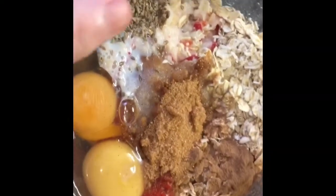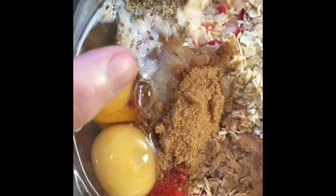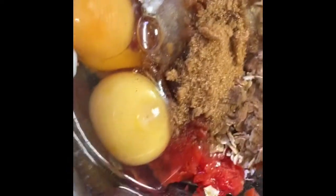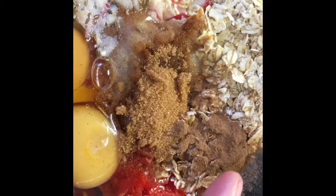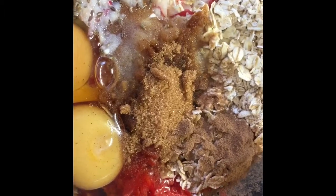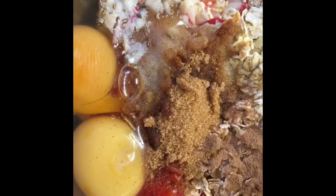In there I've got a teaspoon of fennel seeds, about 50-60 mls of skim milk, two eggs, 30 grams of oats, a large tablespoon of brown sugar sweetener, and a heaped teaspoon of cinnamon. Going to mix that together and get it ready.